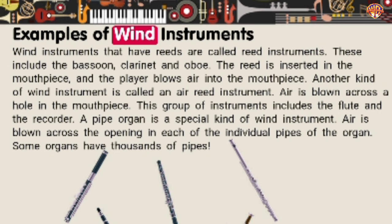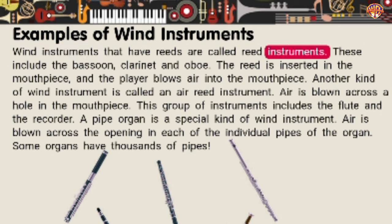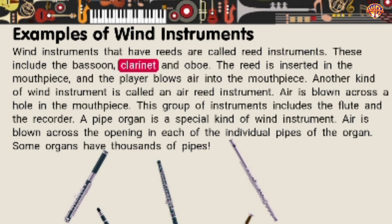Examples of Wind Instruments. Wind instruments that have reeds are called reed instruments — these include the bassoon, clarinet, and oboe. The reed is inserted in the mouthpiece, and the player blows air into the mouthpiece. Another kind of wind instrument is called an air reed instrument, where air is blown across a hole in the mouthpiece. This group of instruments includes the flute and the recorder. A pipe organ is a special kind of wind instrument where air is blown across the opening in each of the individual pipes. Some organs have thousands of pipes.